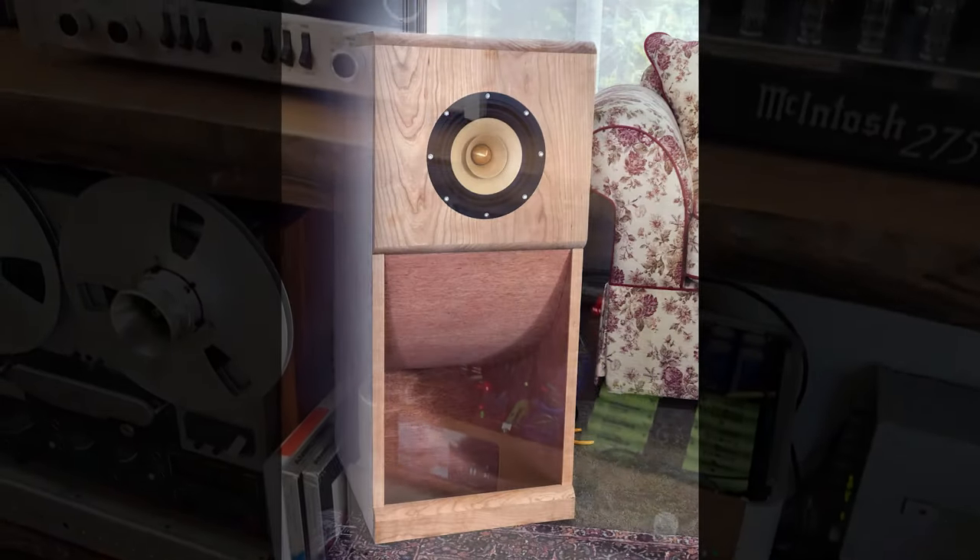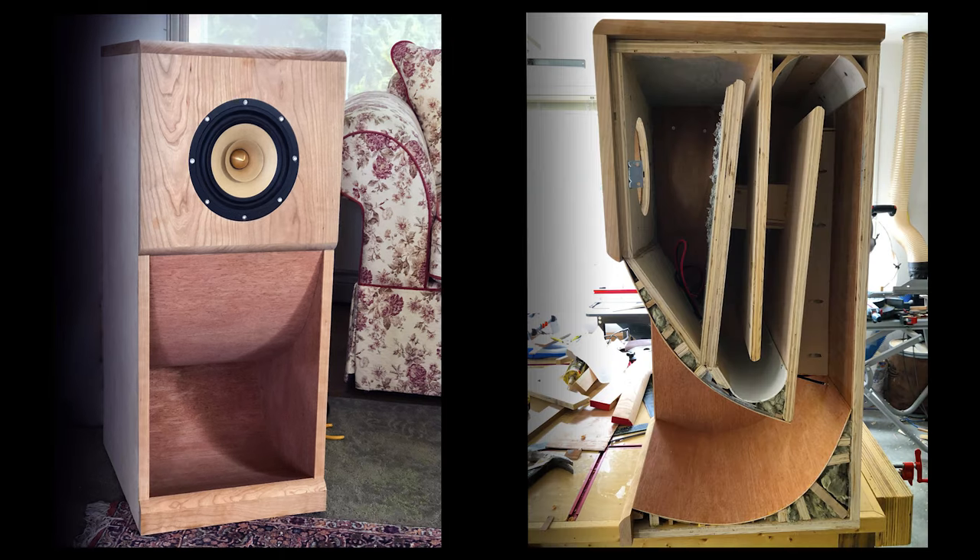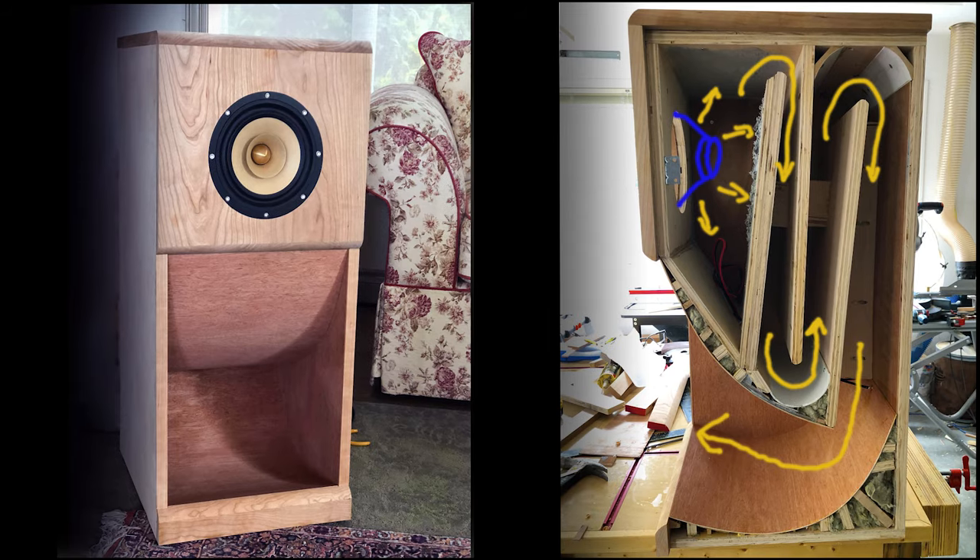The advantage of the back-horn loaded speaker is that the speaker doesn't have to do a lot of work. The air is moving freely and because of that there is a lot of clarity in the sound. Also there's less friction. The sound doesn't have to be converted to heat, so basically it's a more efficient speaker, ideal for tube amplifiers. Here you can see how without the cover on, how the speaker is made inside — it's like a folded horn, almost like a trumpet.